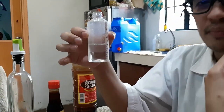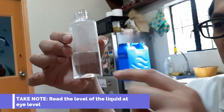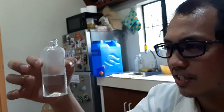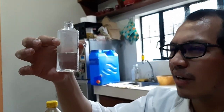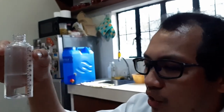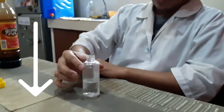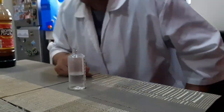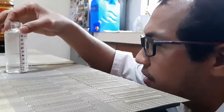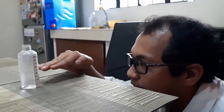The first thing we need to do when we read our graduated cylinder is that the level of the liquid should be at the level of your eyes. It's either you bring up your graduated cylinder so that your eyes are perfectly aligned with the water level, or you put it down on the table and you go down to the level of the water so that your eyes are leveled with the water level.